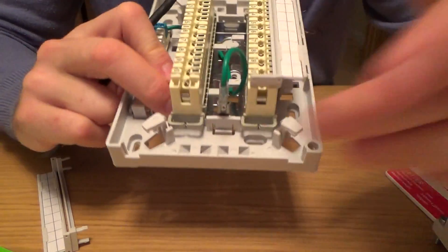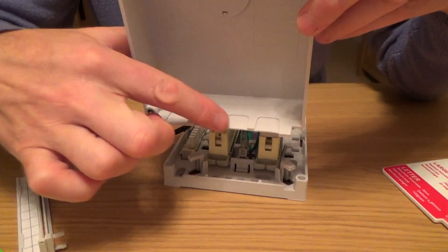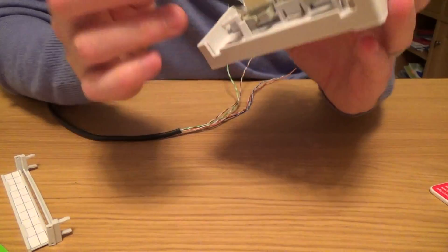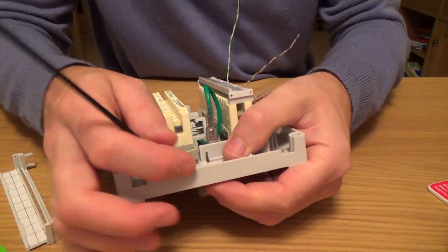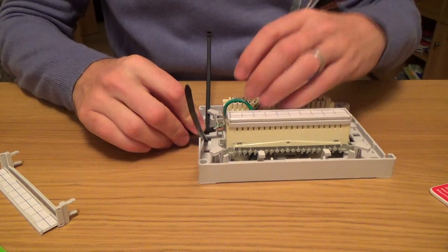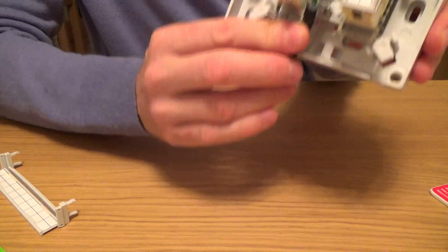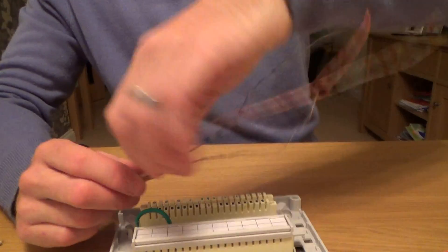So we've got plenty of knockouts — there's knockouts there, knockouts on the side, knockouts at the top, knockouts on the lid and the other side as well, so there's plenty of places to put your cable in. Also plenty of places to put your cable ties — you've got a couple at the side, top and bottom. With your cable ties you just feed them around like that, put your cable in, and tie it off.